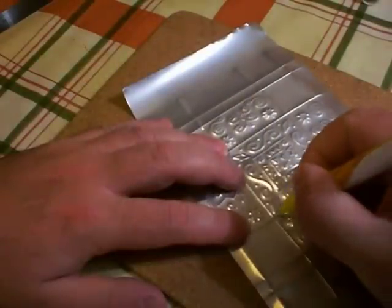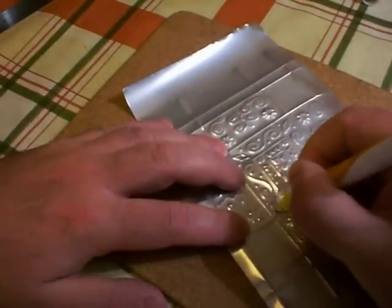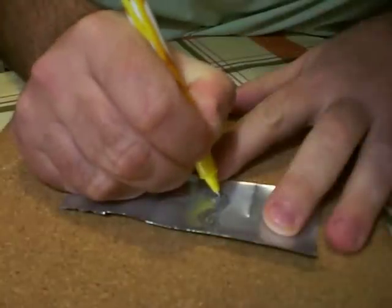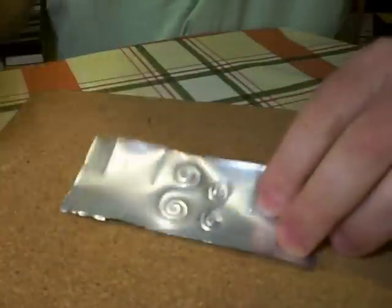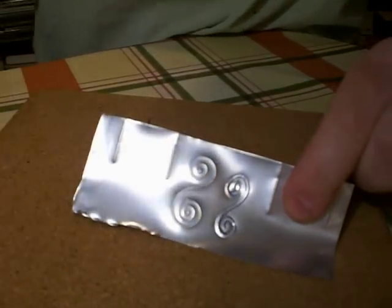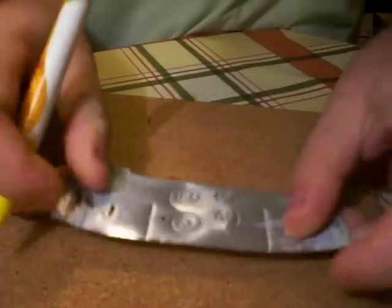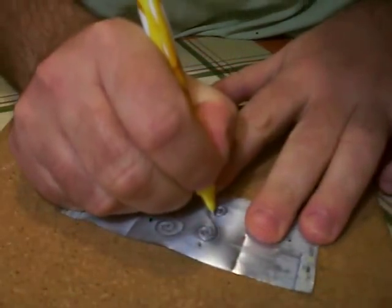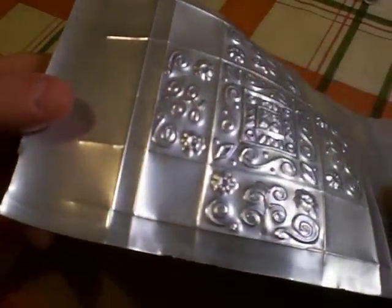When you've finished the design, remove the tape and turn the metal over. The next bit is laborious but necessary — you'll need to impress a line around the insides and outsides of all the embossed shapes you've made with the pen, tracing the inside and outside edges of all of the shapes. Once you've outlined the shapes, flip the metal back over again and retrace the original pattern. These steps are a lot of work, but impressing, outlining and re-impressing the pattern like this will make it stand out in much sharper relief.